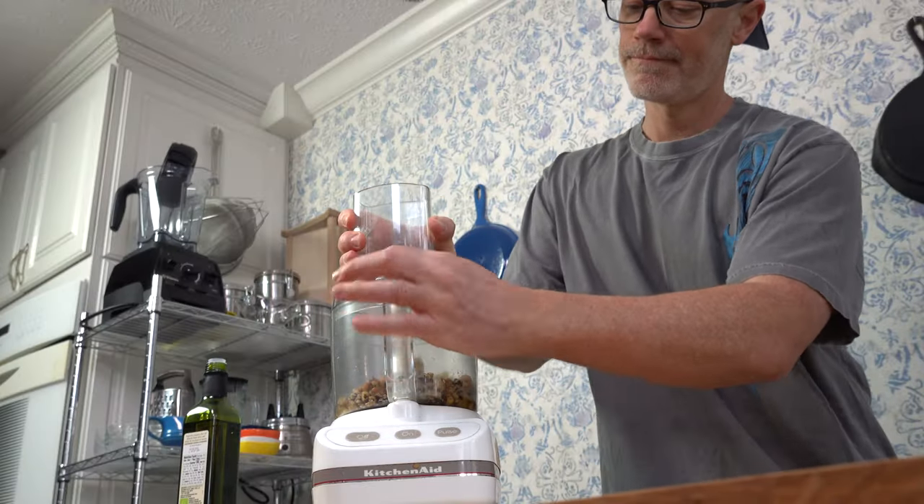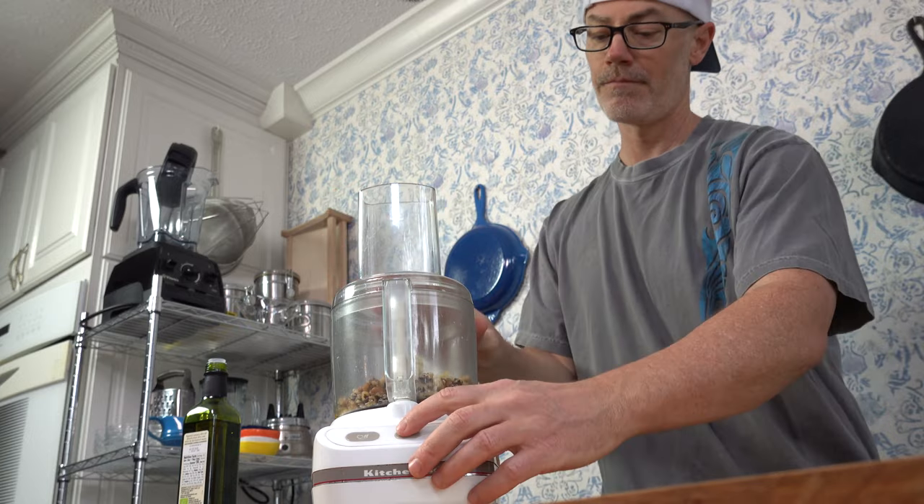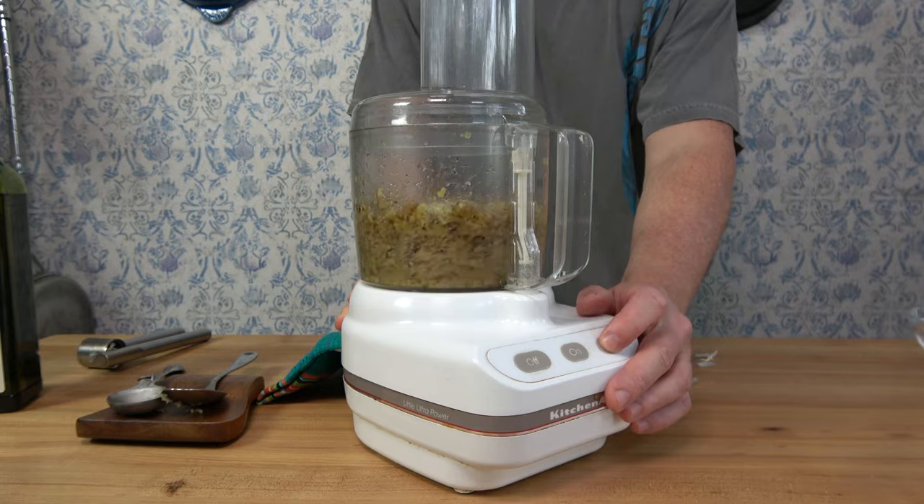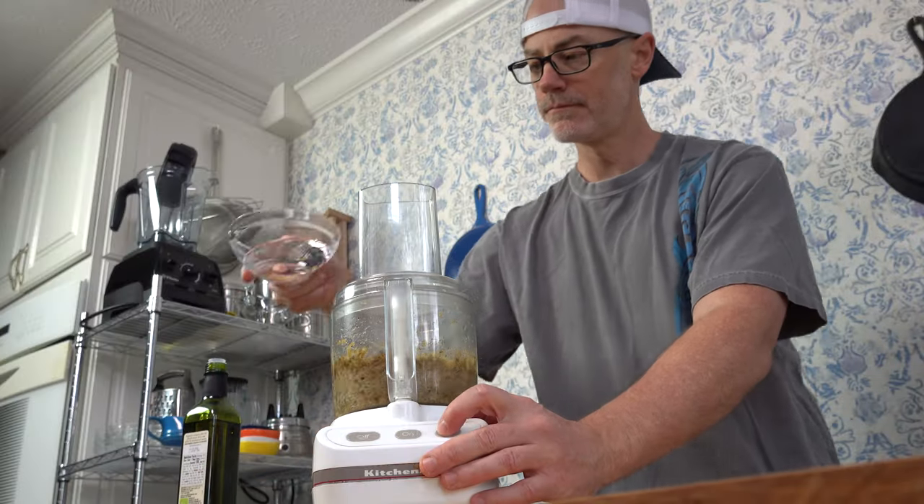Throw that lid on the processor and crank it up. At first, you'll want to pulse it maybe about five or six times. This will help mix all of the ingredients together. The goal here is to make a rough paste out of the walnuts.